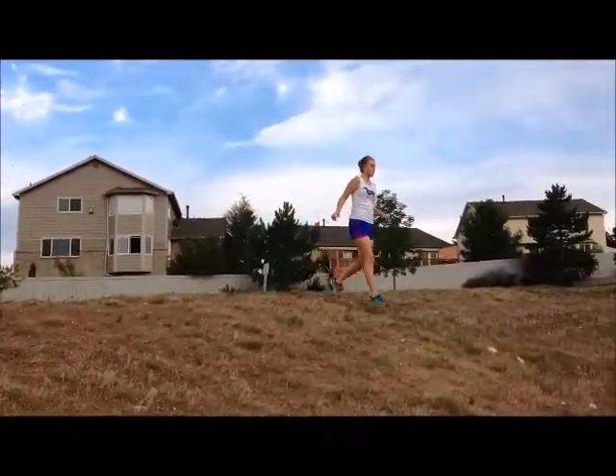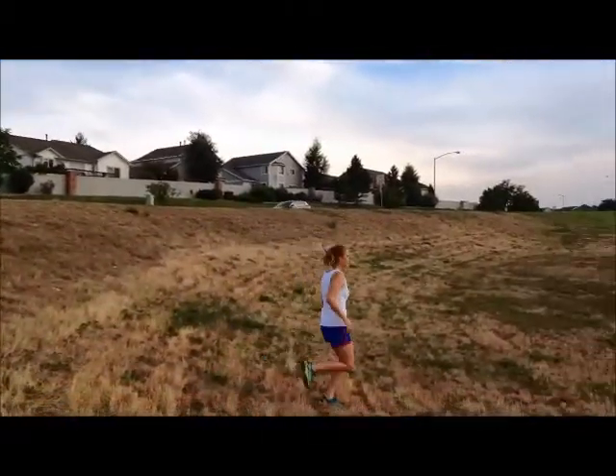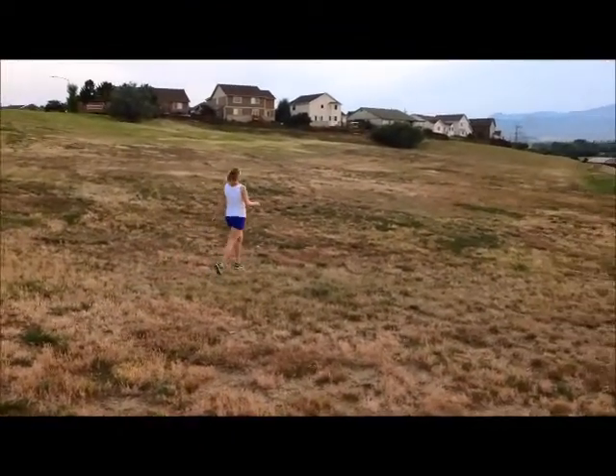If you are running downhill, lean forward still, but only slightly so that you do not fall. Pinwheel your arms as you descend to improve balance. We hope you enjoyed our video. See you next time.